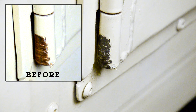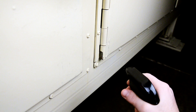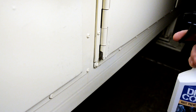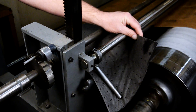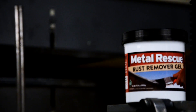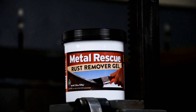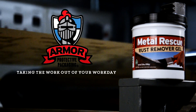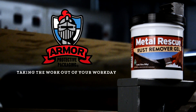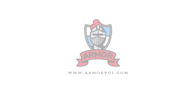That's it. Now protect it. If you're going to paint it, just allow for normal paint prep procedures. Or spray the area with our Dry Coat Rust Preventative Spray — this stuff dries to the touch and will protect your part from rusting for up to a year in an indoor environment. Metal Rescue Rust Remover Gel: our on-the-spot rust remover that can be applied anywhere there's rust. Just another way Armor Protective Packaging is taking the work out of your workday. For more information, visit our website at www.armorvci.com.